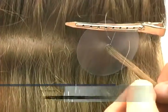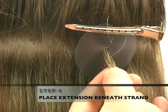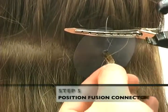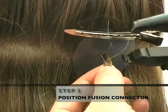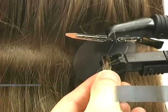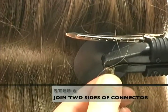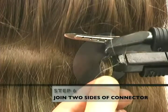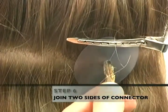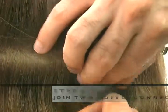Place the Streaks extension beneath your customer's hair strand and in front of the protector disc. Firmly secure your customer's strand together with the extension and place the grooved surface of the fusion connector beneath the extension's keratin bond tip. Join the two sides of the fusion connector over the Streaks extension and apply mild pressure until the keratin bond is melted to a soft, gummy texture. Be sure that the inner surface of the keratin bond is fully melted, otherwise it will not bind properly to your customer's hair.